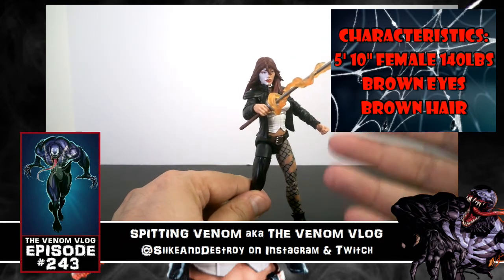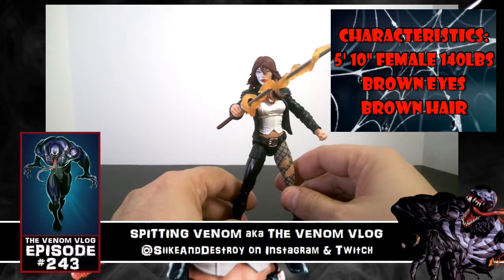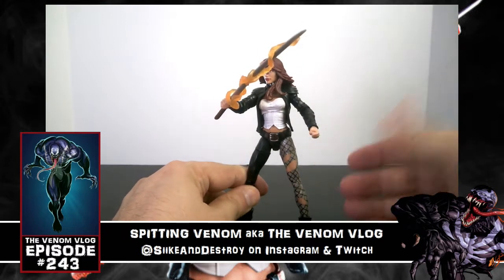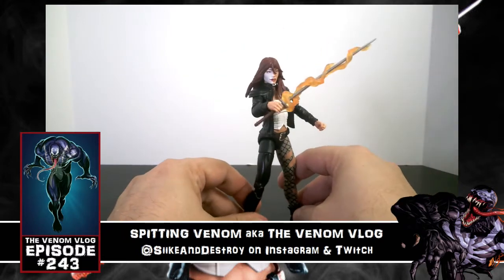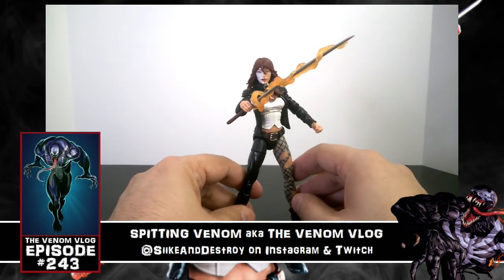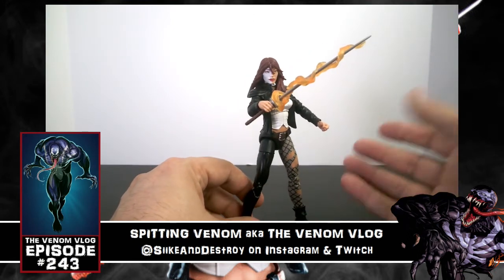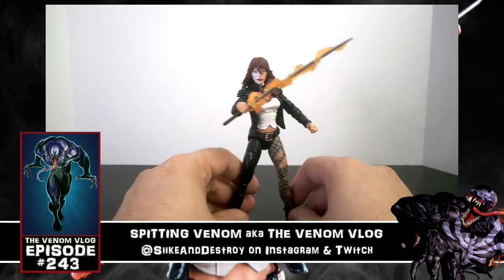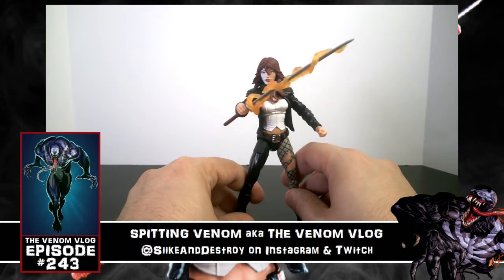Typhoid Mary is a character I don't see a ton of for that reason. So if any of you have a favorite moment of hers in the comics, or know exactly which costume version this figure is based on, let me know — because I've seen various versions of the character over the years. It looks kind of classic but with some modern flair — there are shoulder pads on there — so let me know down in the comments.